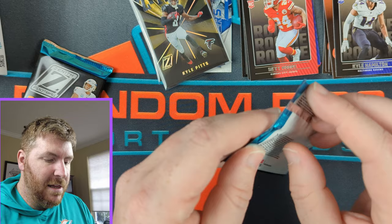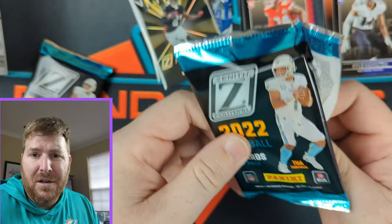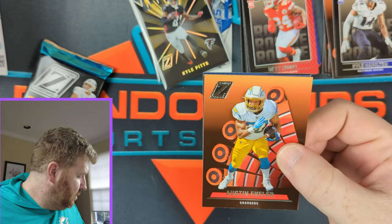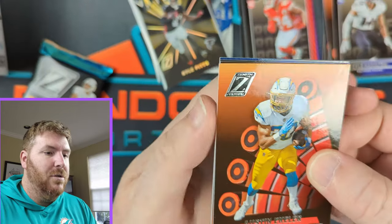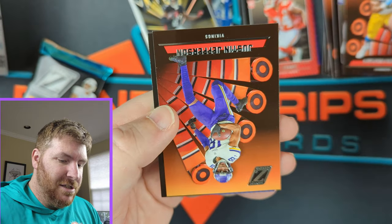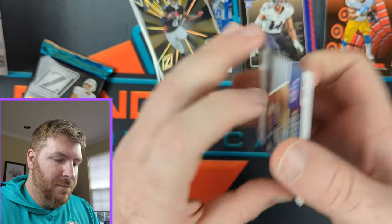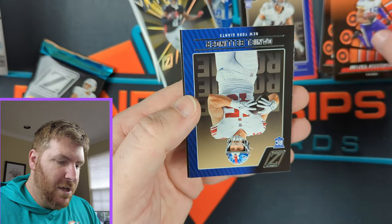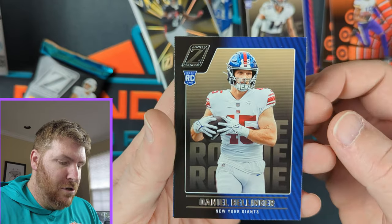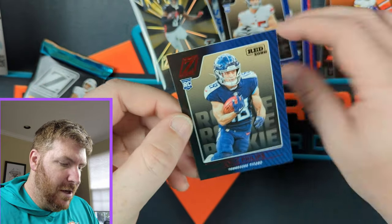Two packs left. That last pack looks like it has our memorabilia in it, but maybe it's the autograph — what do I know? Austin Eckler here. We got Justin Jefferson. Our rookies: Daniel Bellinger and Kyle Phillips.